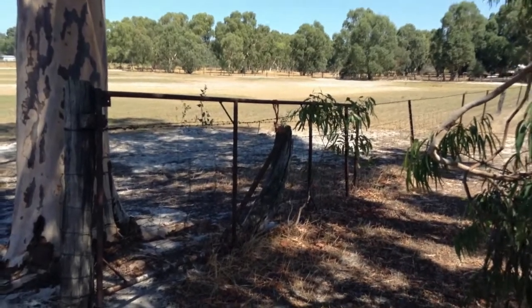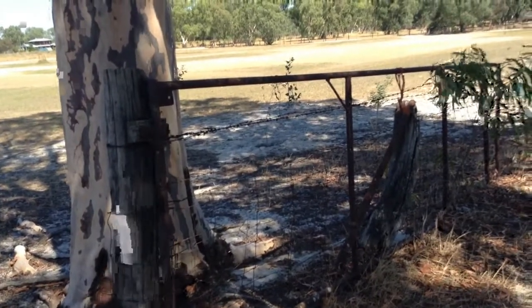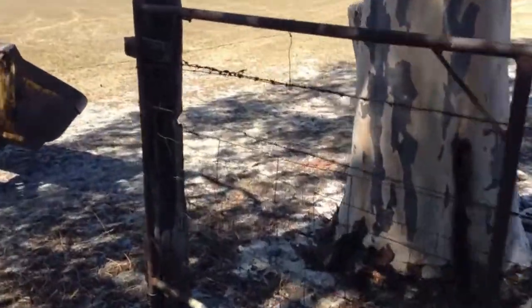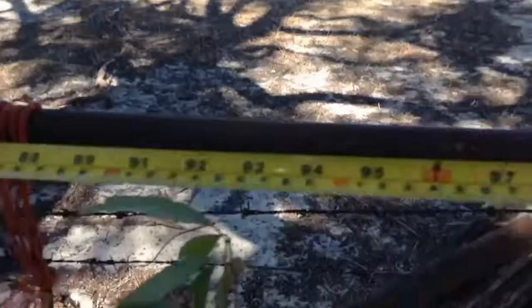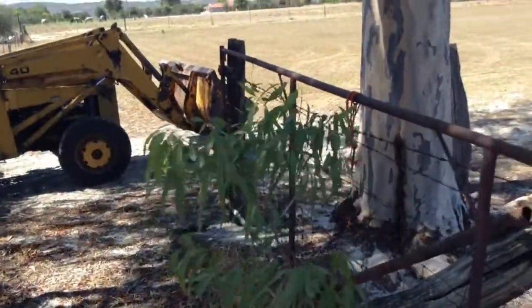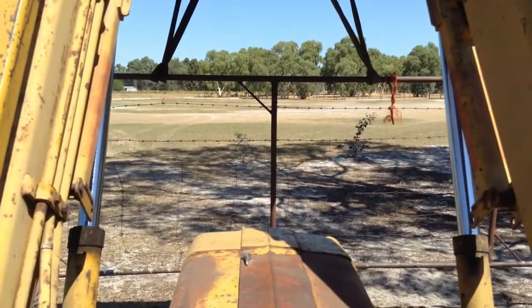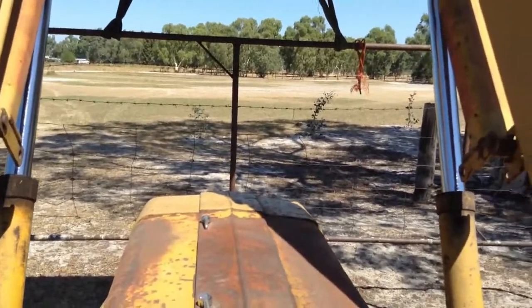That looks promising. We'll get the tape measure out and check this one out. It's a bit rusty — I think it'll do the job. It's only a temporary gate. I'll do this one-handed with the tape measure and see what we've got. We've got 14 foot — that's alright, one foot overlap. That'll be cool. I'll get this one removed and fitted to the front. We've procured our gate, so we'll head off to the front and make an attempt to fit her up.